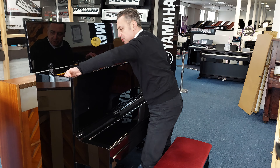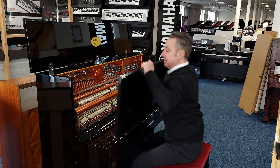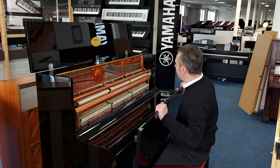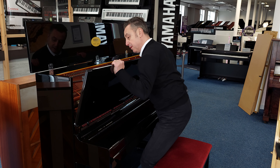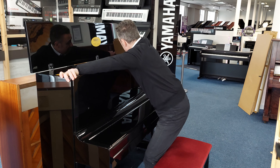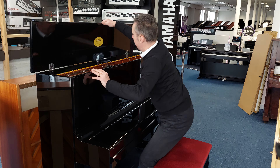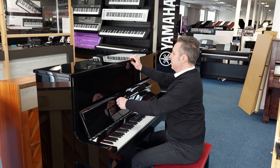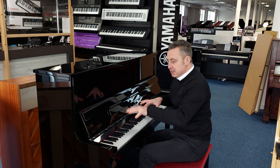And internally, if I just open this up, it's absolutely beautiful inside. Everything's in perfect order. It's been regularly tuned. We estimate it's about maybe 15 to 20 years old. I don't think it's any more than that looking at it. It's got a great finish and it's got a lovely tone.